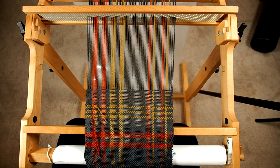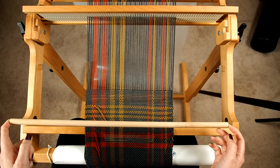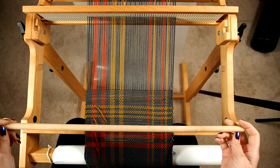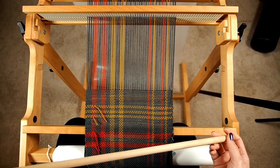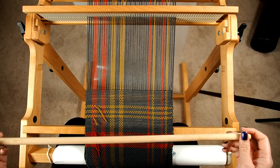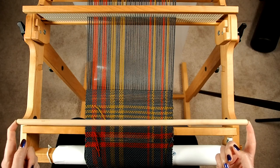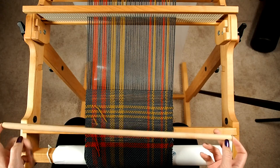There are a couple of things you need to know in order to be able to do this. First, you do need a couple of extra tools. I've got a spare dowel rod — some looms will come with this, some won't. If they don't, they're pretty inexpensive to get at a hardware store. You can also use a pickup stick or a spare stick shuttle, but I'll show you why you want something that's fairly narrow and how that will affect what you're doing.